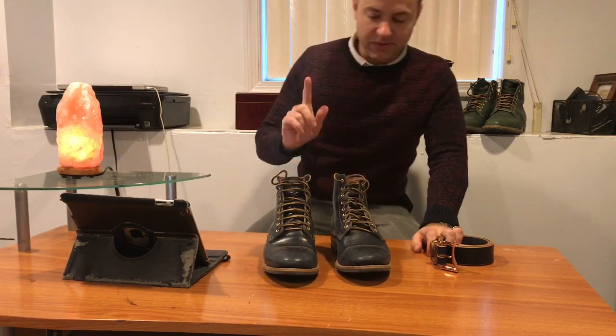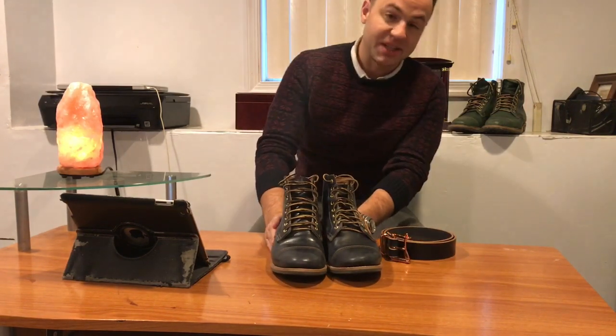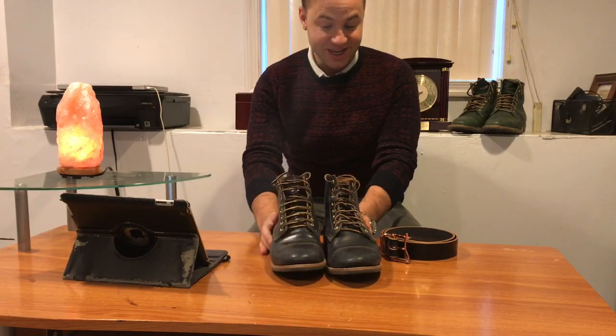The horse rump is sourced from the Merriam tannery in Italy. And let me tell you, from the moment I started collecting boots, I've wanted this exact makeup in almost this exact leather.